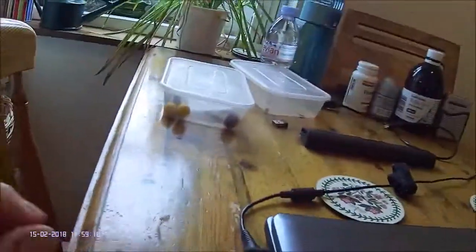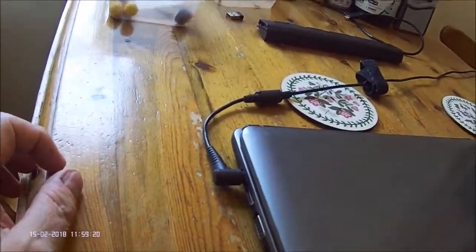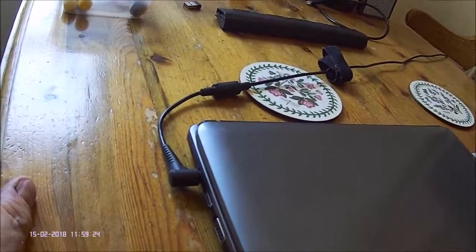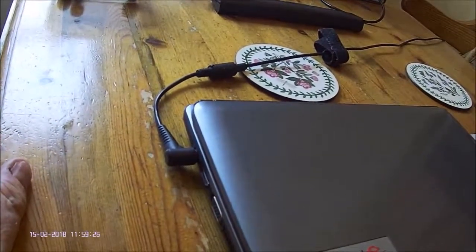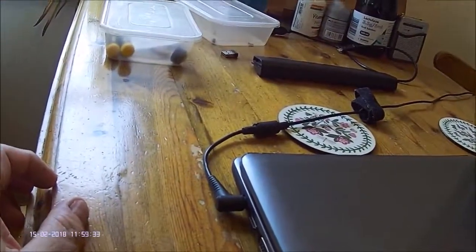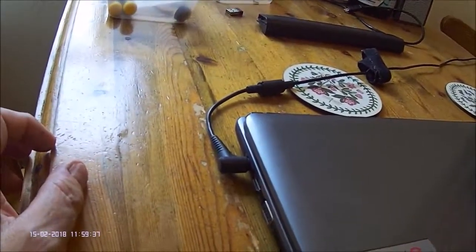The first thing to do is to remove the power supply, but before you do this it's advisable to get rid of any static charge you might have. Wash in cold water, touch the tap, and you shouldn't then have any electrostatic discharge on you.